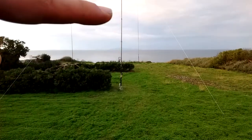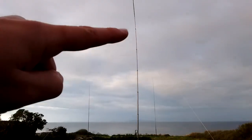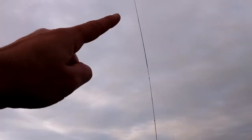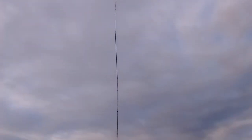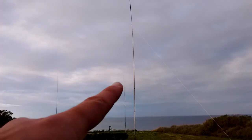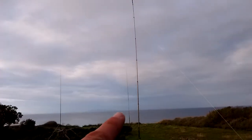The 160 antenna here — aluminum mast with fishing rod. It's 15 meters high. In the distance, in the background, this is the 40 meter antenna, vertical with one reflector.